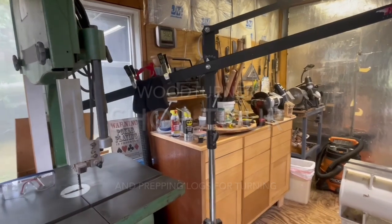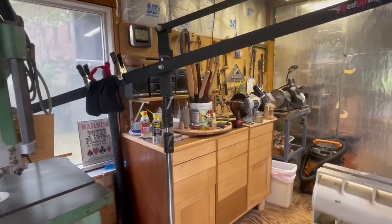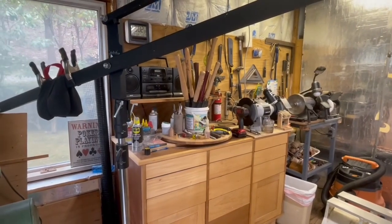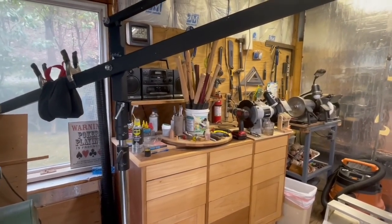This is the bandsaw. That's a cabinet I built, surprisingly, with a lot of drawers and a couple of doors but no knobs. I haven't had a chance to add them yet — I built that about three years ago.